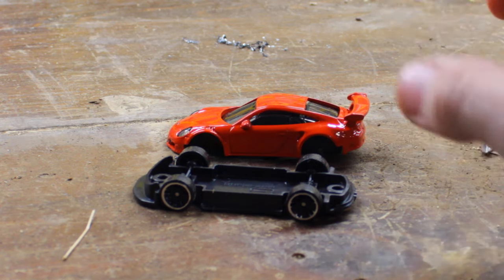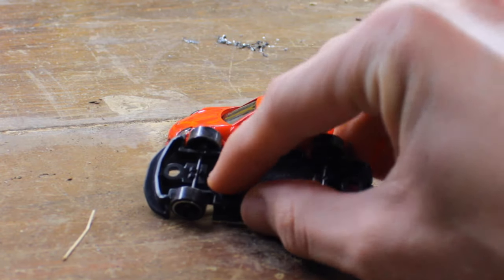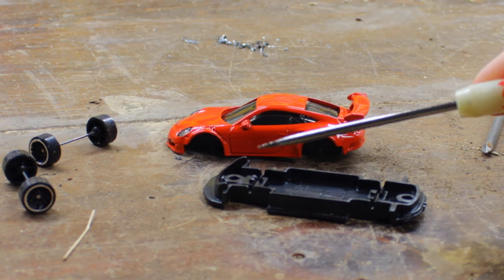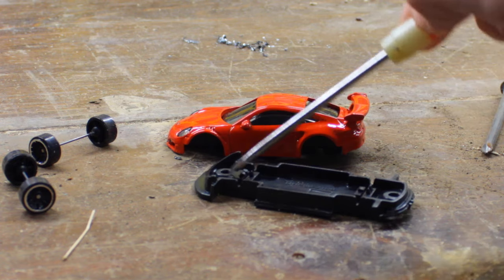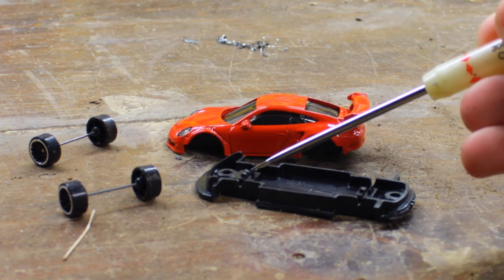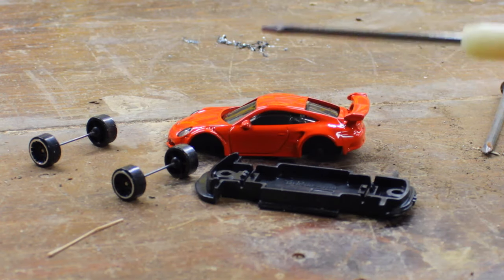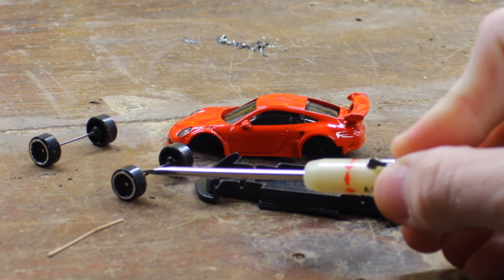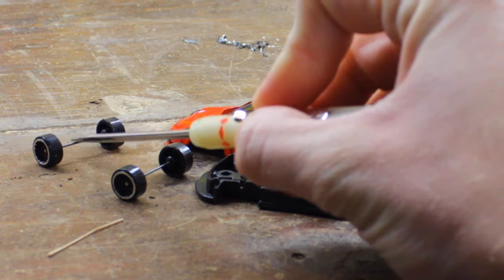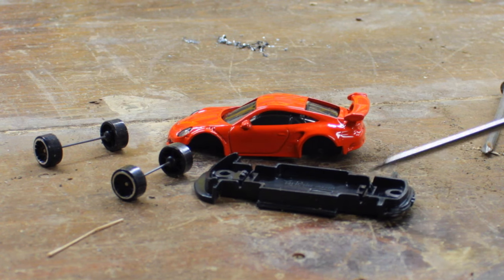Now I have the car apart. Generally on the older Hot Wheels, when you look down in here there are three prongs. On the older ones you'll have to take a screwdriver and pop each one of those prongs up so that you can get the car's axles out. But on this car they were already pushed up and I was able to just pull these wheels right out. It's also pretty unique that this axle is shorter than this axle. I couldn't find an axle even as big as this one in my collection, so I'm going to have to make some custom axles just to fit this car.